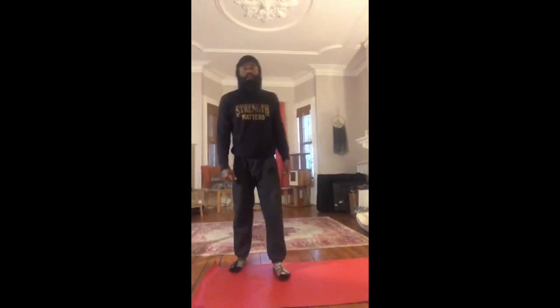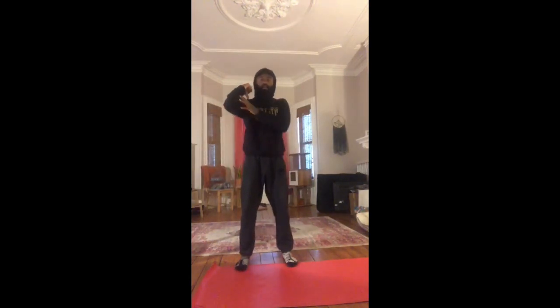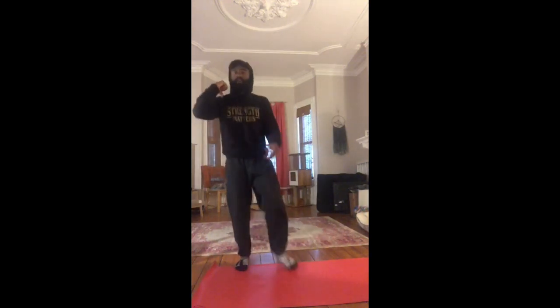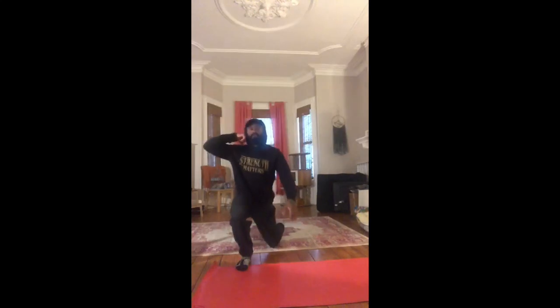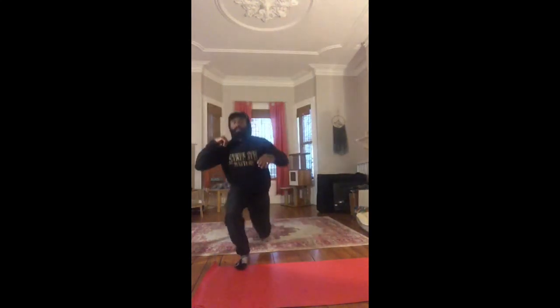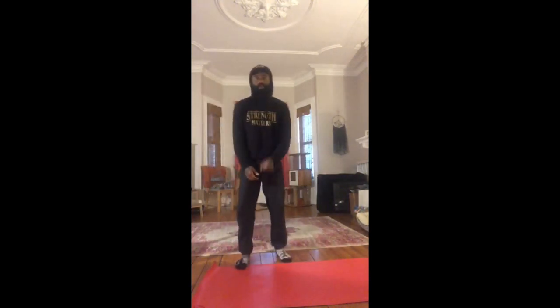The next thing I want to bring your attention to is another complex — these will be single-arm reverse and forward lunges. You'll have a kettlebell, a dumbbell, or a weighted object, and with the opposite leg you'll go reverse and forward, reverse and forward, until you get three per side. Then you'll switch where that object is and repeat on the opposite side.